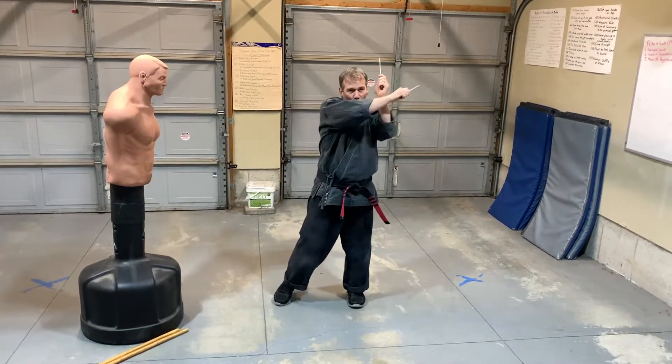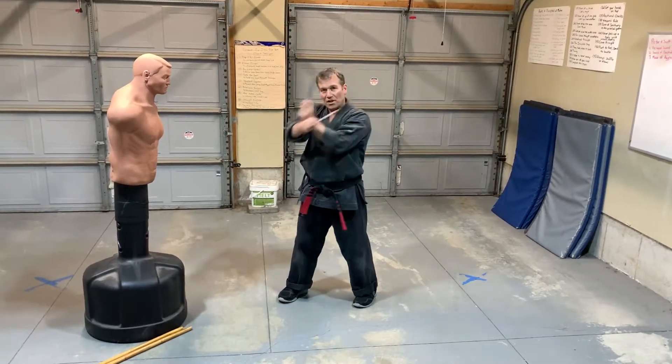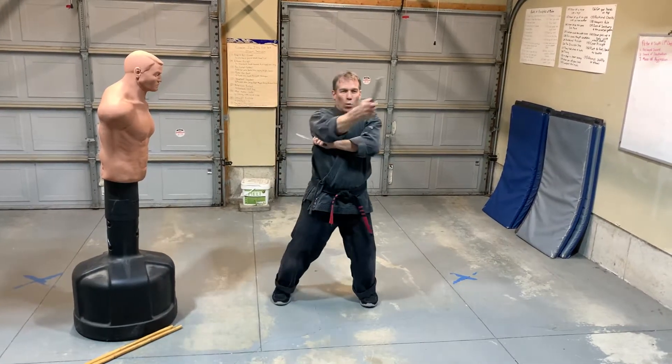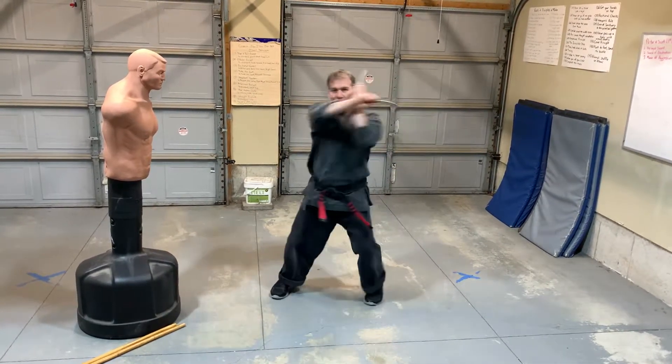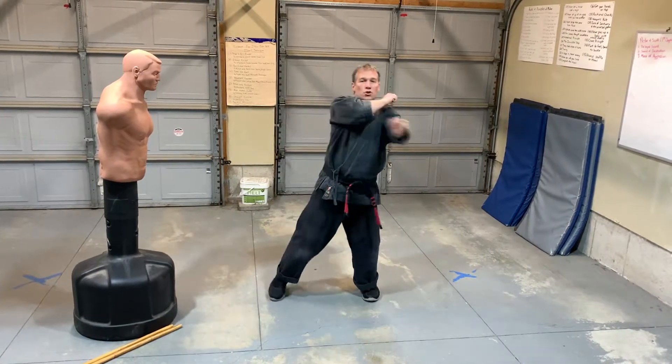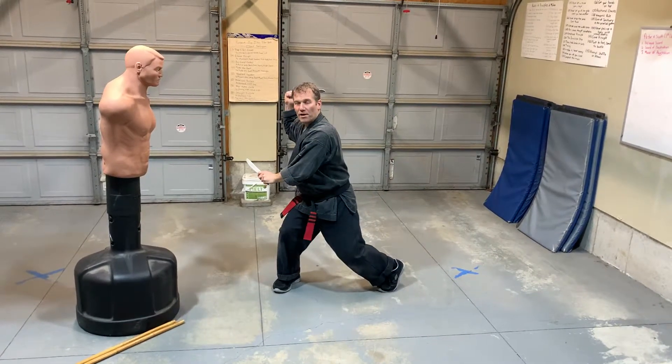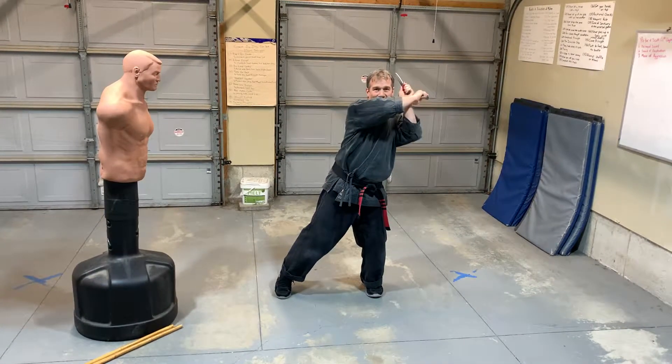You can see it has a lot of power because I'm pushing to gain that momentum. This time we'll do it as a horizontal: one, two, three, and bring it up. One, two, three — diagonal. One, two, three — horizontal. And then bring it back up. One, two, three — diagonal.